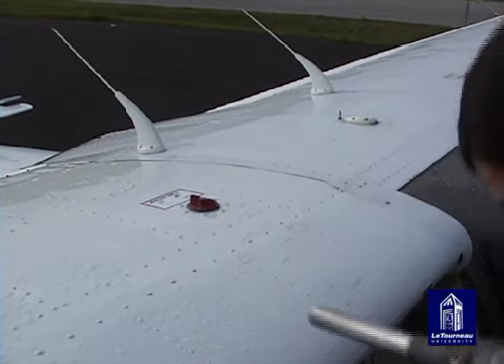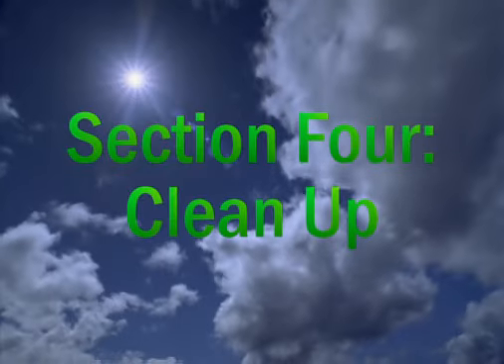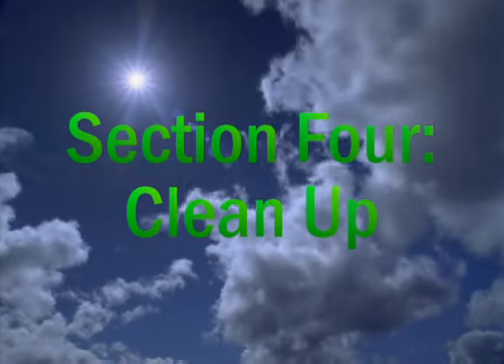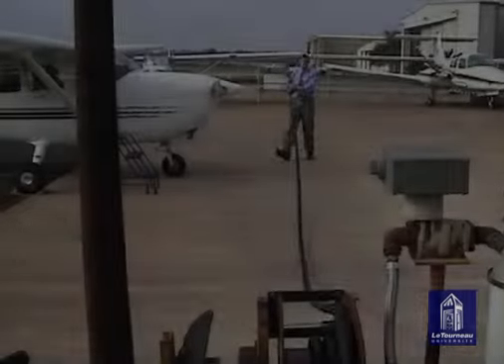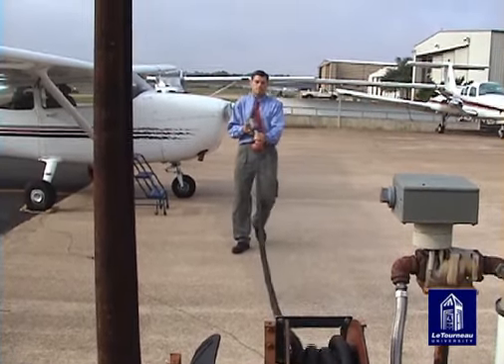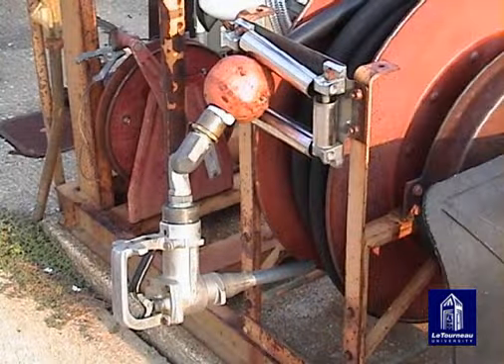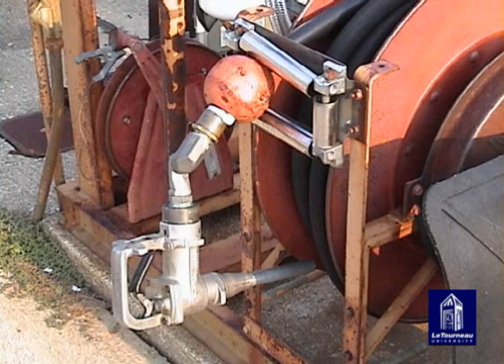Now remove the refueling protection and repeat this same procedure to fill the other tanks. Wind the hose back on the reel — don't allow any part of the nozzle to drag on the ground as damage may occur. Make sure that the nozzle is stored facing down so rain and debris will not collect in it.